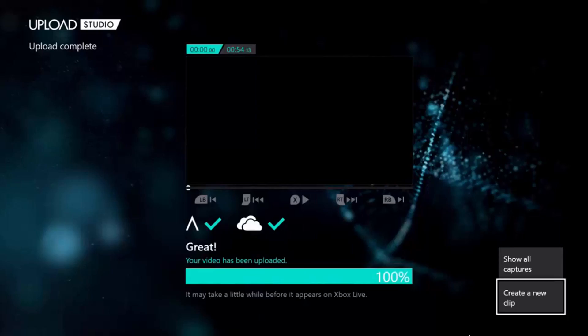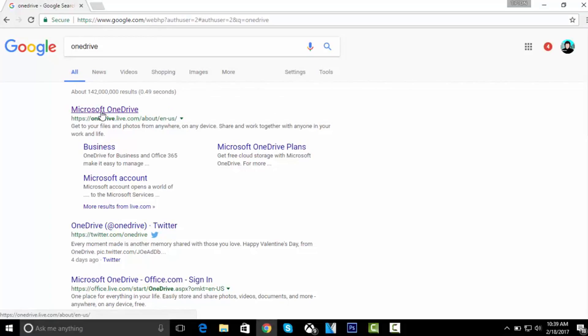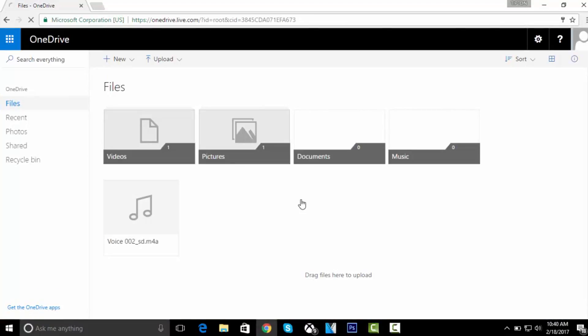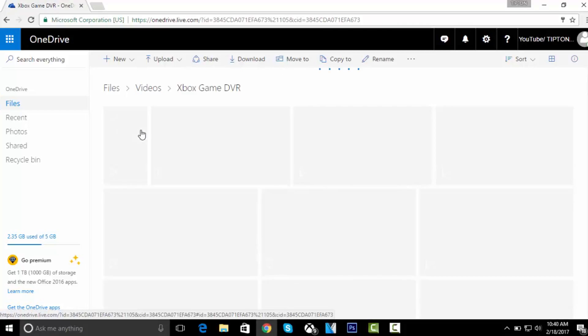Okay guys, as you can see it's shared to my upload and it's shared to my OneDrive. Now what we're going to do is go on Microsoft OneDrive on your computer, phone, or tablet — it doesn't matter, as long as you can download the video and upload it to YouTube. Once you're on Google, type in OneDrive. There's OneDrive right there — Microsoft OneDrive. Click on that. This should pop up. Go to the right and click on sign in. Once you've signed in, here are all the documents, pictures, and videos. We did a video, so go to where it says videos, click on videos, and then it's going to say Xbox Game DVR — click on that, and it's going to load all the things you shared to OneDrive.